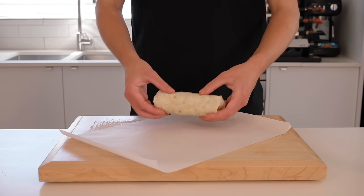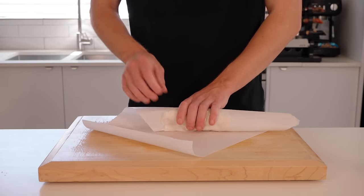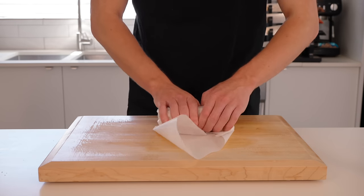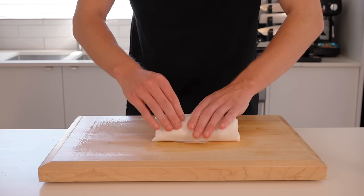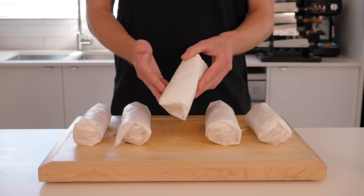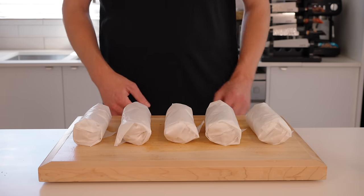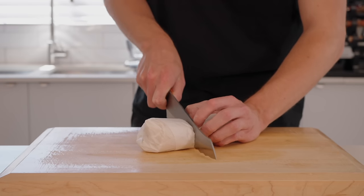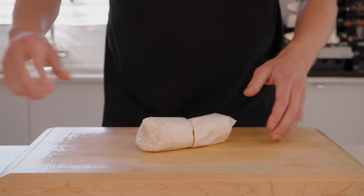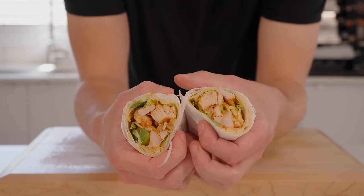For storage, there are a couple of ways you can do it: wrap in food paper like I'm doing here, place them in ziplock bags, or use airtight containers. These will last three days in the fridge and you can also freeze them for up to three months. For reheating, I recommend doing it in a pan over a medium heat — no need to add oil, just get them nice and crispy. You can also use a sandwich press or eat them cold. Once you're ready to serve, slice them in half to reveal that beautiful centre.